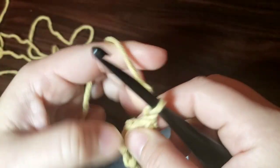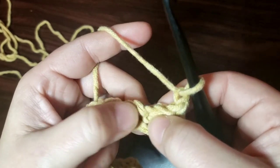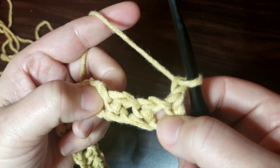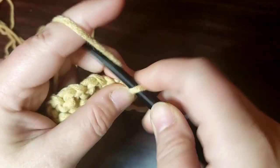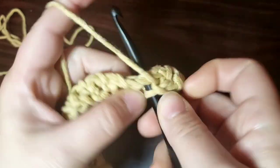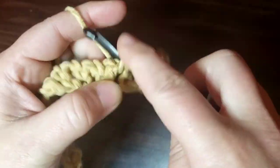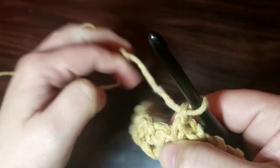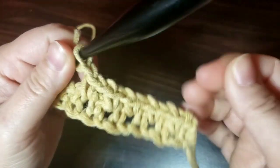When you get down to the end, you should end on a single crochet, and you're going to chain one and turn your work. We're going to be working in the chain one spaces — not in the stitch, not in the single crochets, but in the chain spaces that we created. You just kind of find them — you'll work in between the single crochets basically. Put a single crochet in there and do your chain one, jump to the next space, single crochet, chain one, jump to the next space, single crochet, chain one.